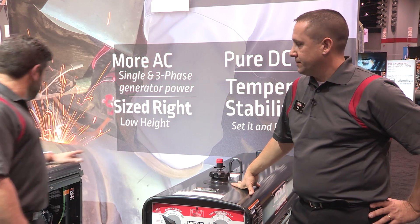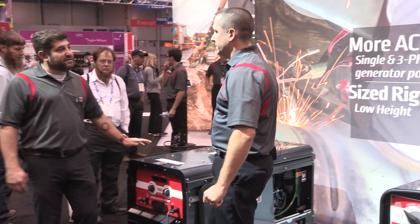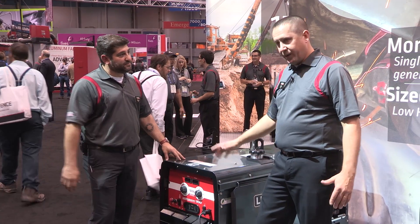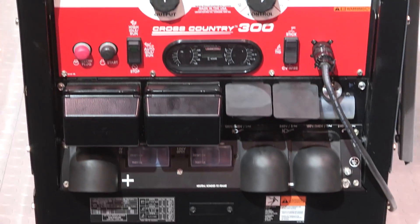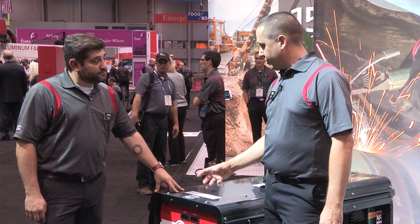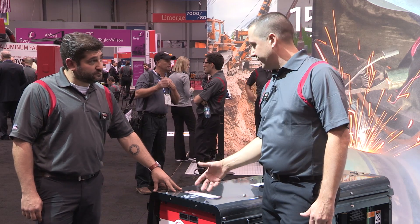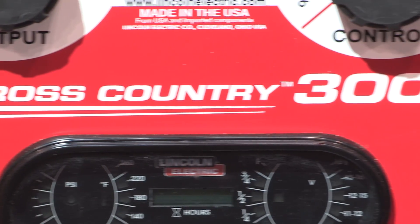Now we have another machine here — the Cross-Country. This is a fairly new machine for us. What is the difference between the 300MP and the Cross-Country 300MP? So two fantastic welding machines. That being a pure DC generator, this is an AC generator that gets rectified to DC. Very good arc characteristics, but this machine provides additional auxiliary output.